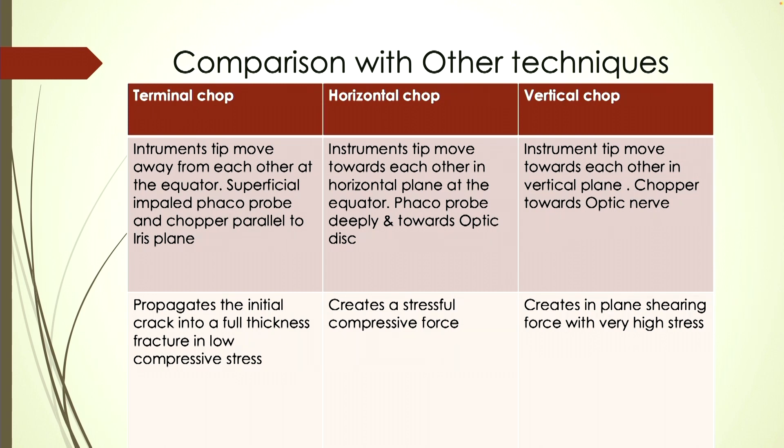The terminal chop propagates the initial crack into a full thickness fracture under low compressive stress. In contrast, in the horizontal chop, the instrument tips move toward each other in the horizontal plane at the equator with a deeply impaled phaco probe directed toward the optic disc. In vertical chop, the instrument tips move toward each other in the vertical plane, with the sharp chopper directed toward the optic nerve.